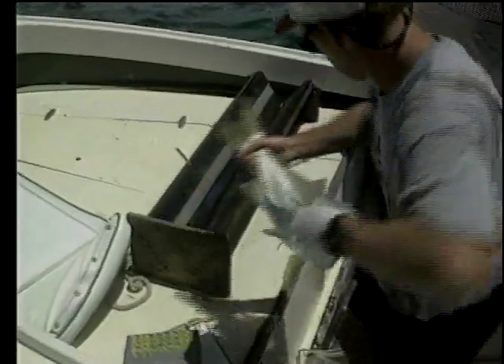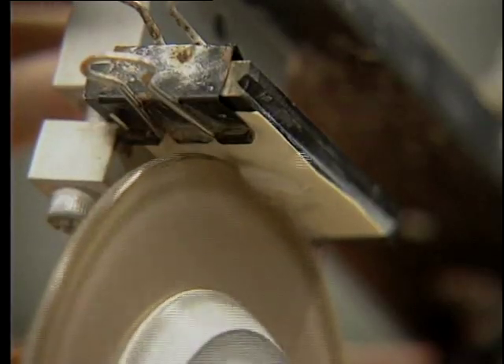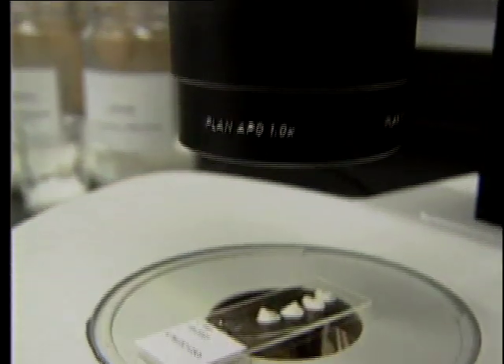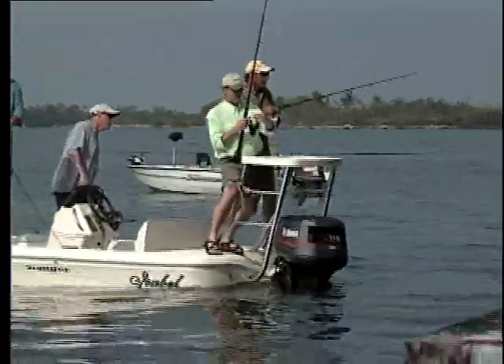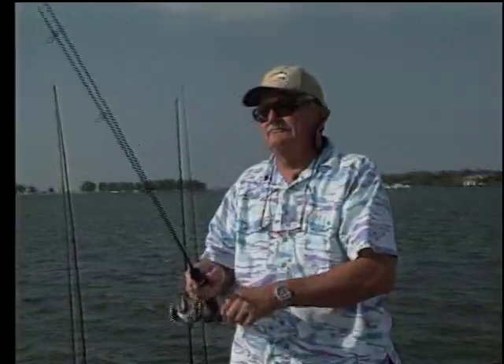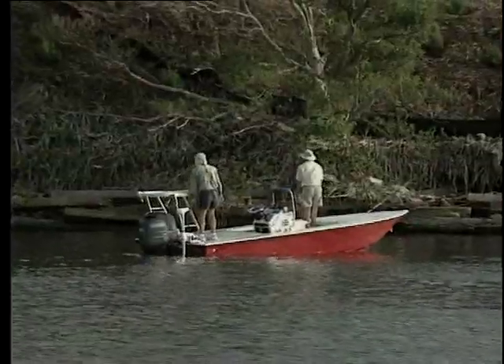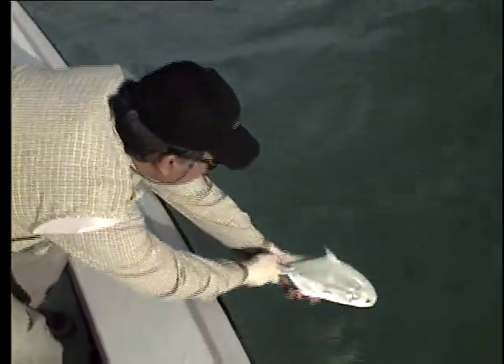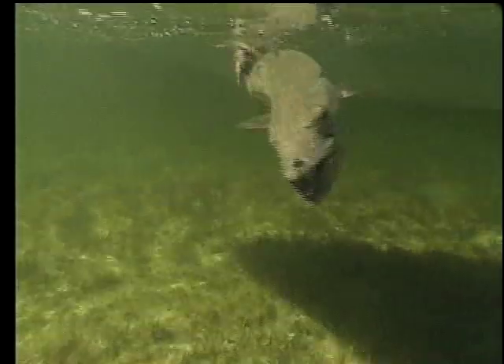No matter how much science does to ensure that Florida's fisheries remain healthy and viable for the recreational angler, and no matter how much money we spend on these projects through license fees, excise taxes, and sport fish restoration, the responsibility for protecting our fisheries belongs to the individual angler. The key lies in developing a catch-and-release attitude, fostering voluntary release of fish that could become table fare. Always try to limit your catch rather than catching your limit. And remember that every fish is valuable — there are no trash fish.